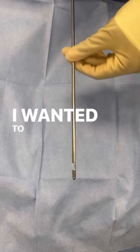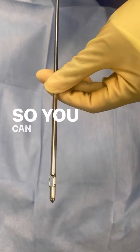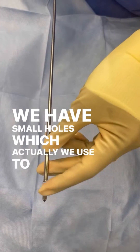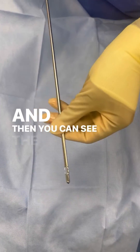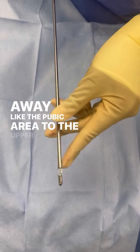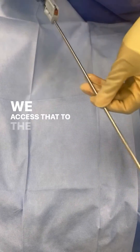Hey everyone, it's Dr. Amok. I want to show y'all a liposuction cannula. You can see the liposuction cannula there. We have small holes, which we use to suck out the fat. And then you can see the tube is really long. Why is it so long? Because we often access far sites away, like the pubic area to the upper abdomen. And that's how we access that with the long tube.